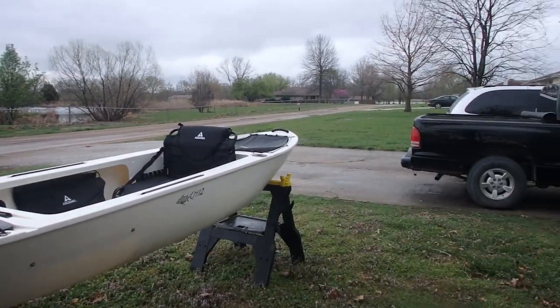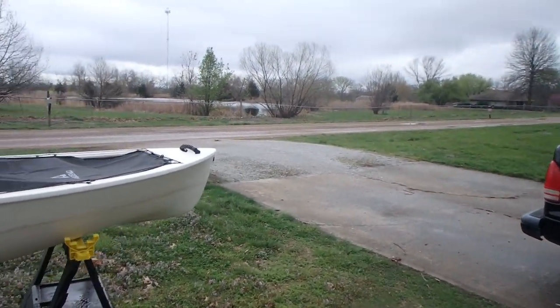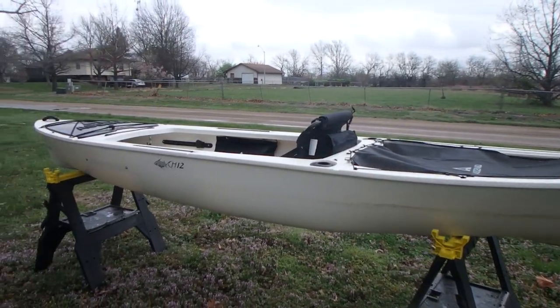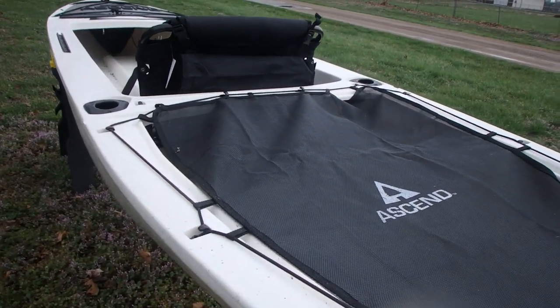I carry it in this pickup right here — a little short bed pickup. I do have an extended bed trailer that I use for it. But anyway, 12 feet long, 34 inches wide, and you've got two huge cargo areas, I call them.